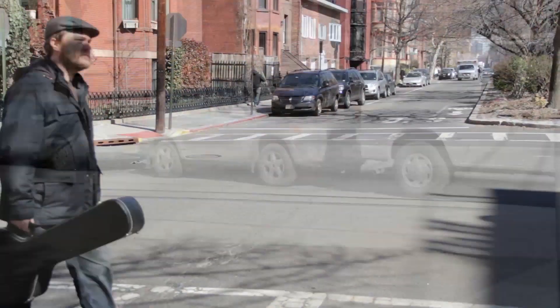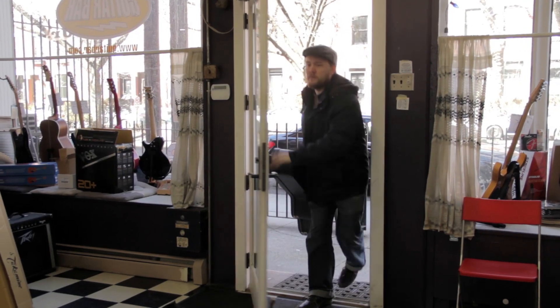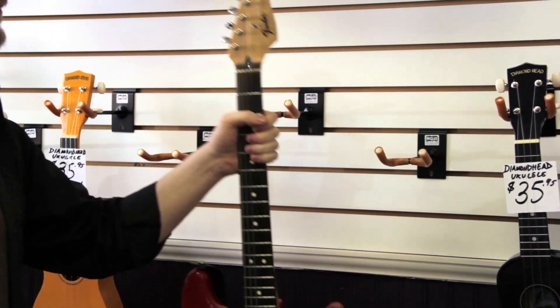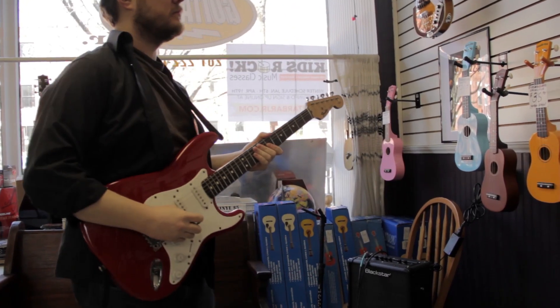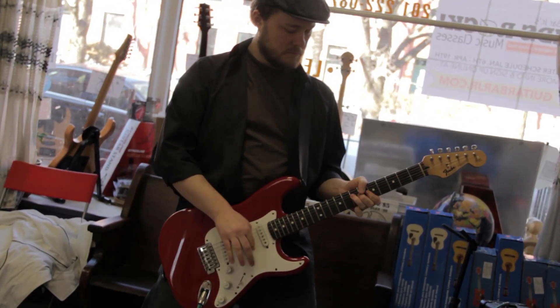In the 1930s, the invention of the electric guitar changed everything for guitar players, but the world is very different now. Even the brilliant teachers at Guitar Bar feel as if they're just weighed down by the limitations of the traditional, outdated electric guitar.